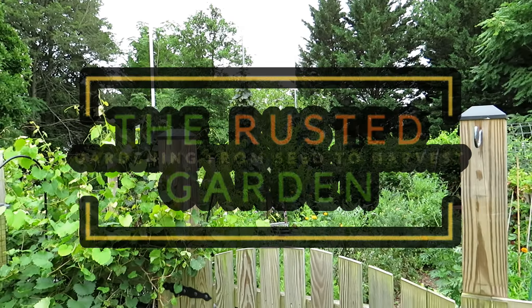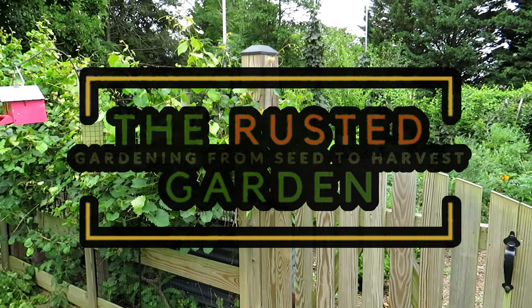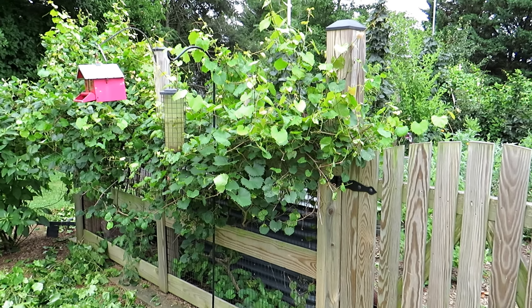Welcome to the Rusted Garden Homestead. In today's episode of Friday Morning Ramblings, we're going to tour the whole garden. I'm going to show you all the mature vegetables that are in there. This is really the time that I'm just taking tons of stuff out of the garden.